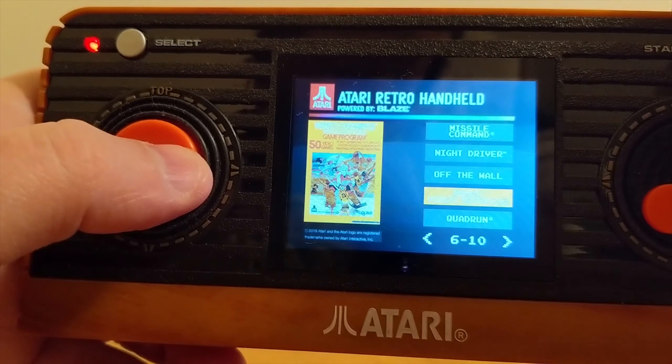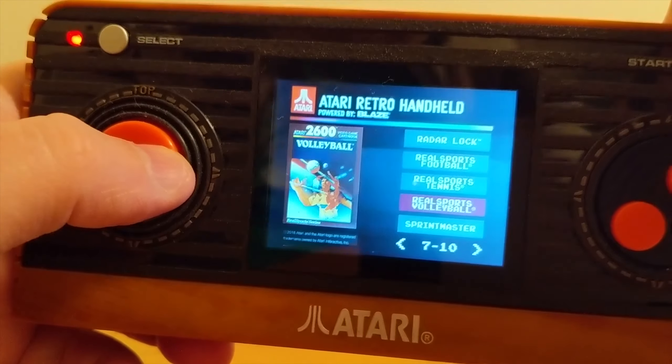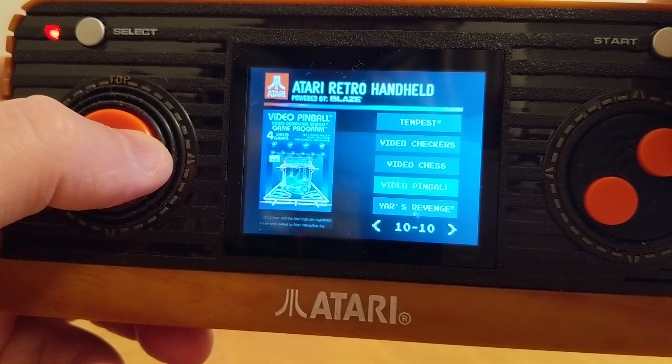50 games — there aren't a lot of classics like Pac-Man and stuff like that. They're all not included, presumably for licensing reasons. These are all mostly Atari-published games rather than ones by Activision and the like.